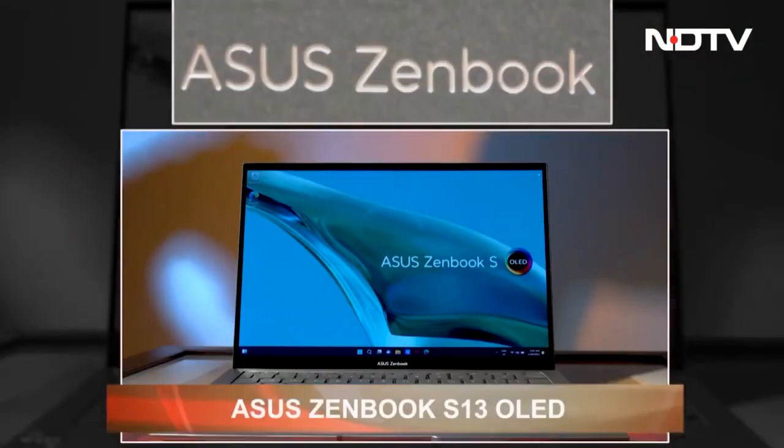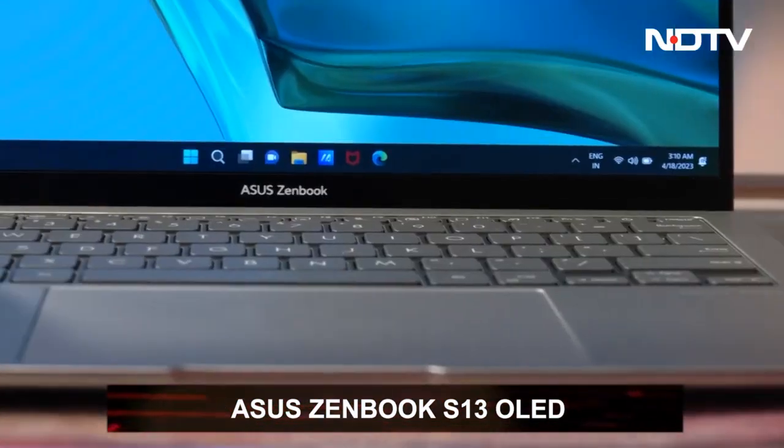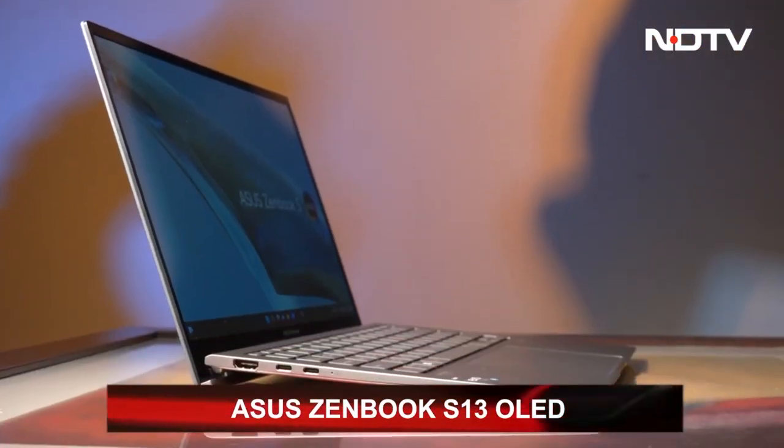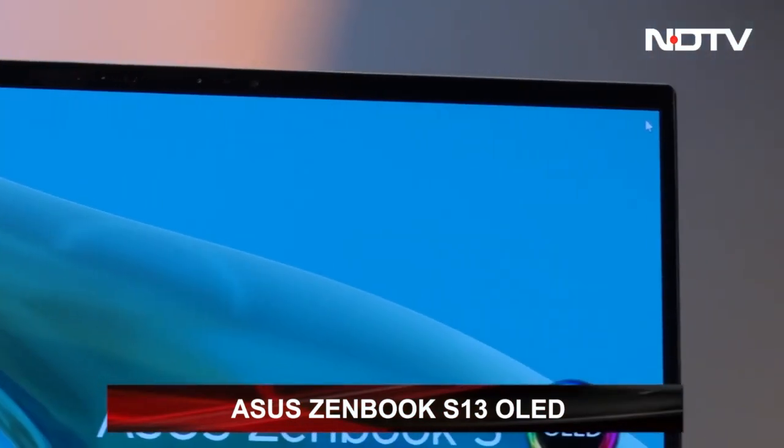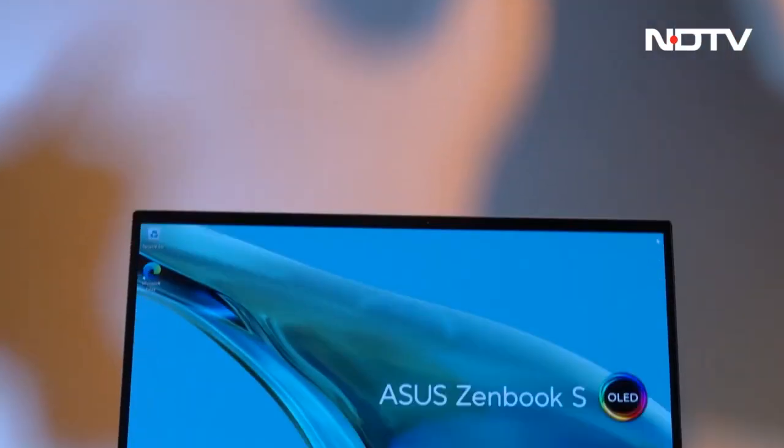Asus launched their newest ZenBook S13 OLED, their flagship notebook of the year. It is said to offer a plethora of features while maintaining its slim design. We're curious as to how true that is, so let's have a closer look and find out.